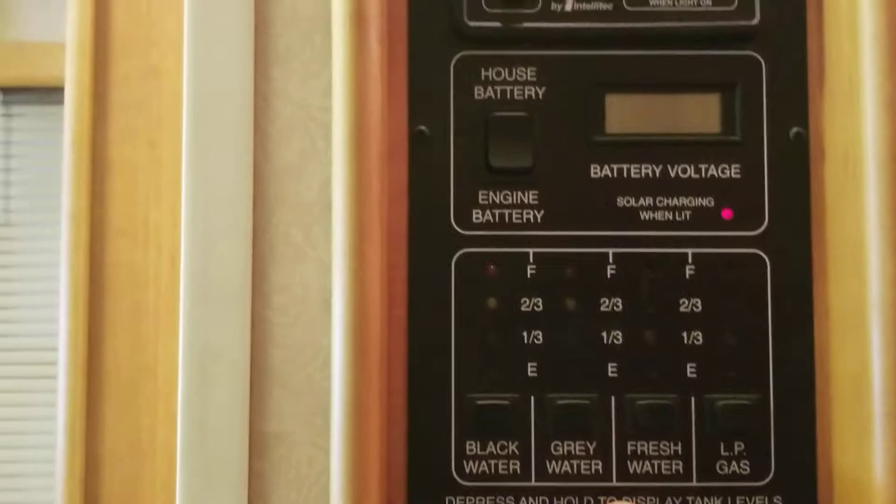Pocket door to separate the bathroom from the main galley. To the left, right before you enter the bathroom, is your control panel center — inverter, AC control, level testers, battery control, power system, water pump, generator. A hundred and ten-point-two hours on the generator — not many hours by any means.